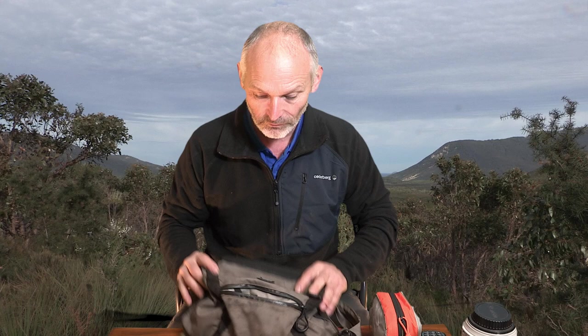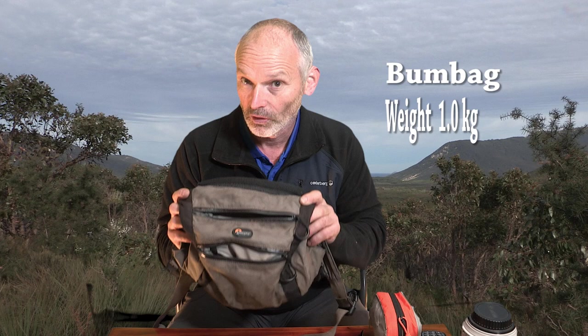My bum bag has batteries for the 7D Mark II, pocket knife, whistle, a bit of paper — I can use it for weight balance as well as writing down names of people I meet on the trail — a pen, and cleaning gear for my lenses. A few other bits and pieces.